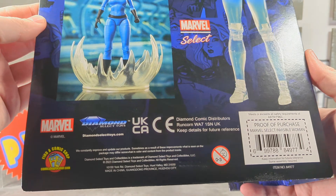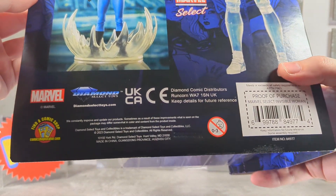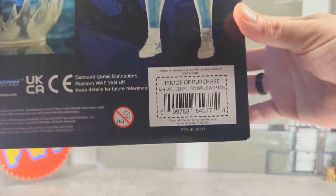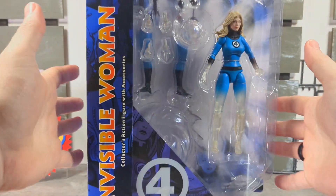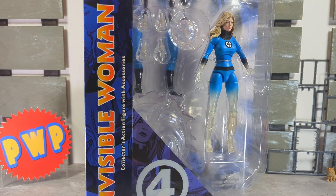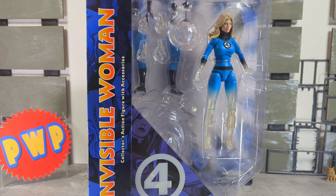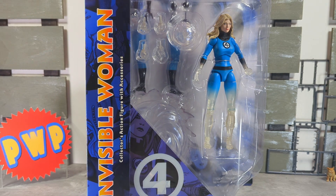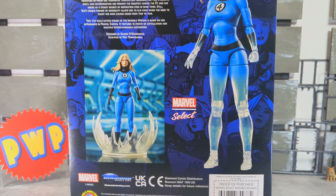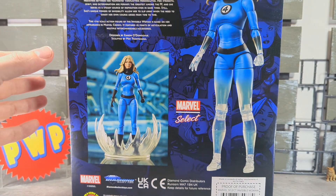There's the proof of purchase, and shoutout to Crossover Comics — you guys rock over there. If you're in the Montreal area, they are on Notre Dame Street. Check it out. Alright, let's open her up.